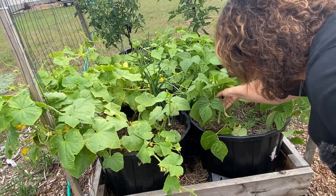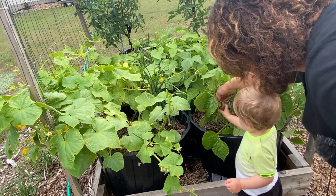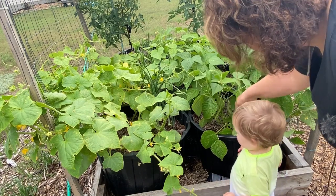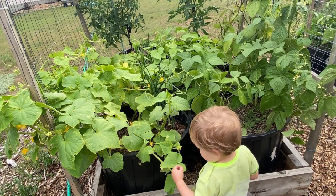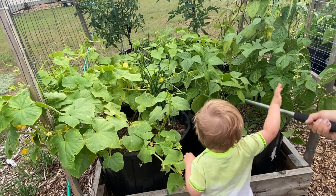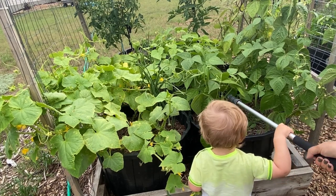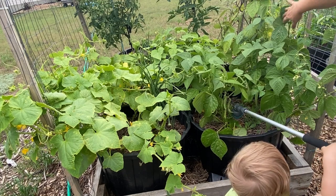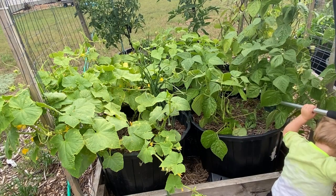My bush beans are producing a lot of beans — we need to take a harvest here in the next day or two and have our first bean harvest. This should be something Henderson can help me with. The pole beans are coming along nicely too — we've got some regular Kentucky Blue and some purple pole beans coming here.